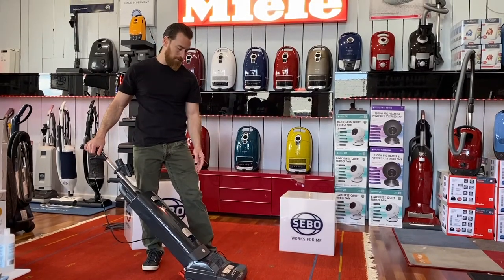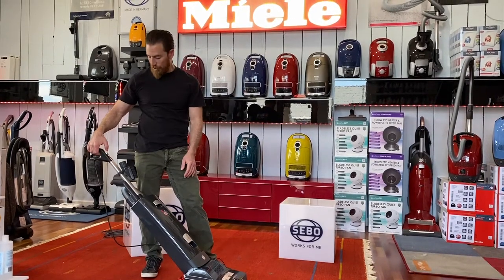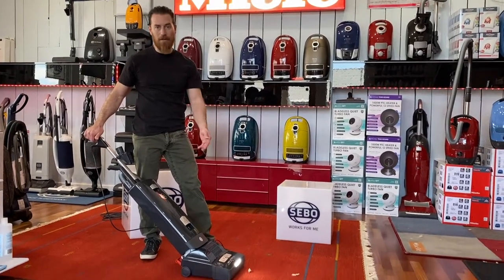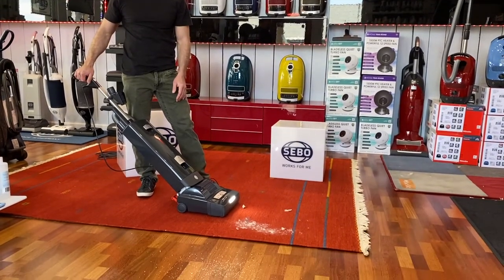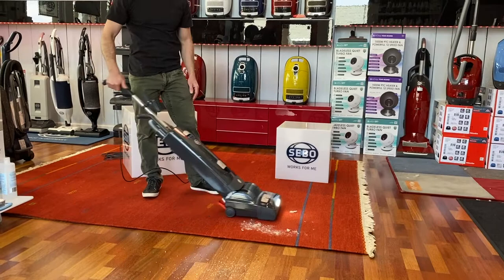It's going to move the head up and down to set it perfectly for low pile, high pile, or bare floor. It's just turning the machine on and letting it take over. We'll give it a second to adjust — the lights turn off, there's a green light there — and we'll just vacuum away.